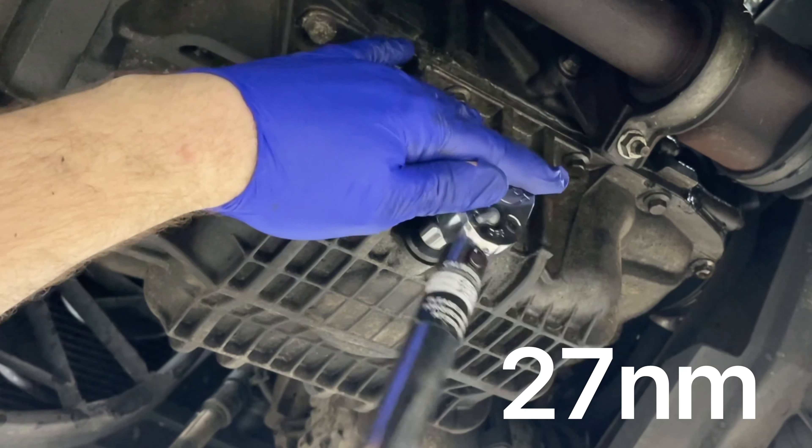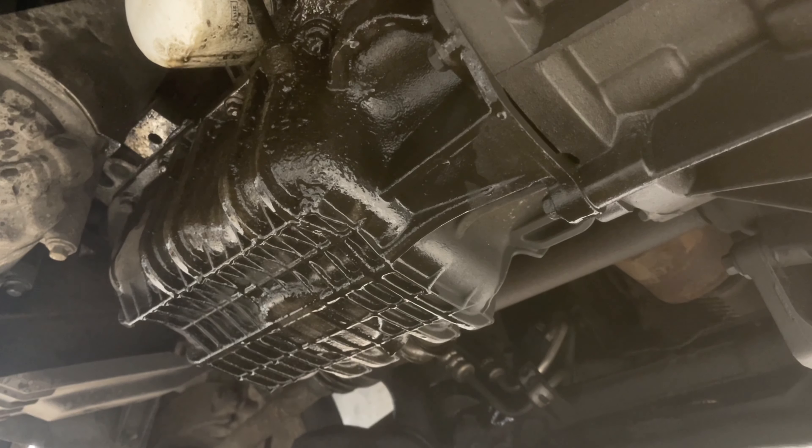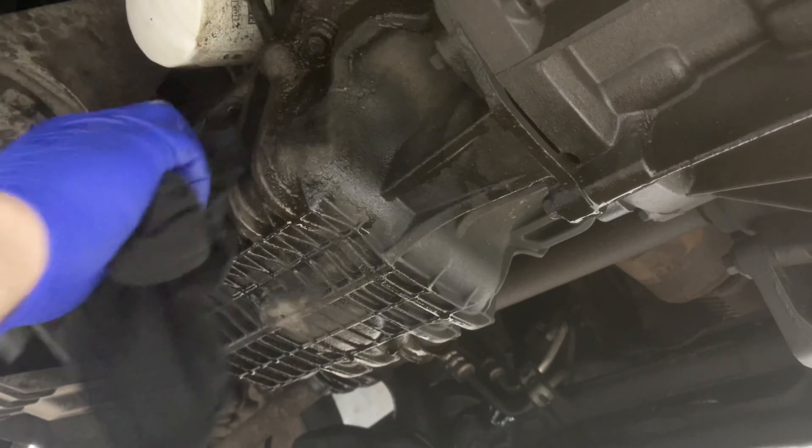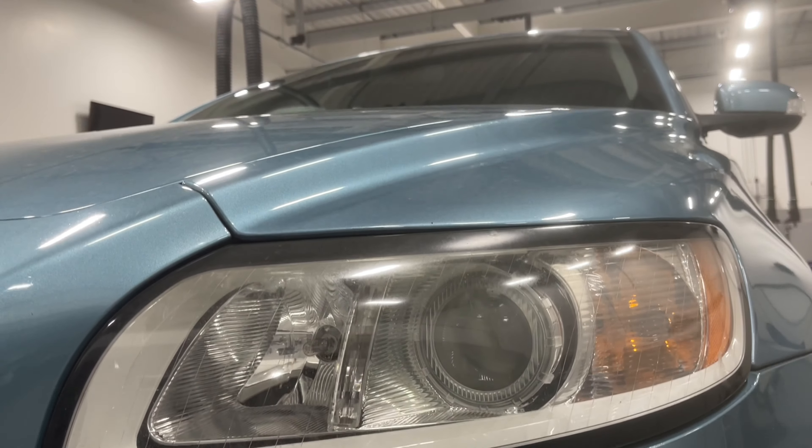Whilst I'm here I'm just going to clean up the rest of the sump and the area around the engine with some brake cleaner, just because I know I have a leak and it'll be easy to find out where the oil is coming from with the engine clean. Now bring the car back down to ground.